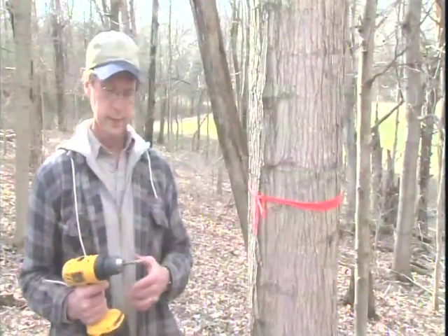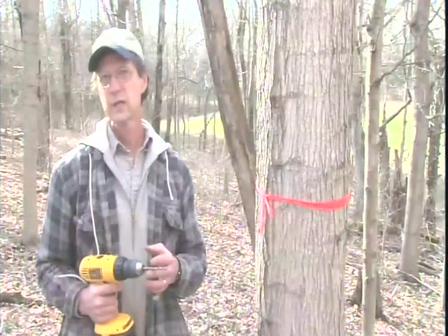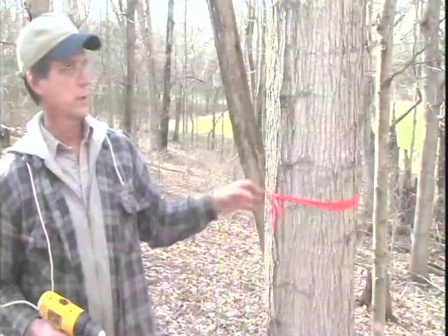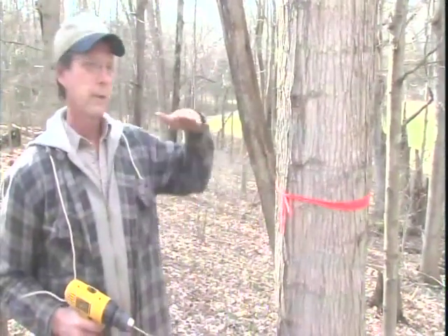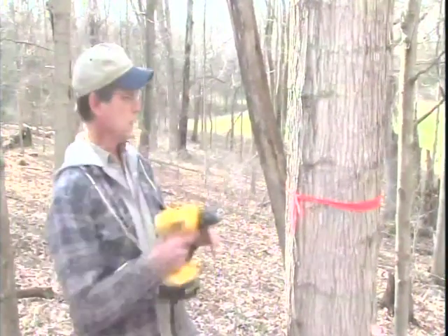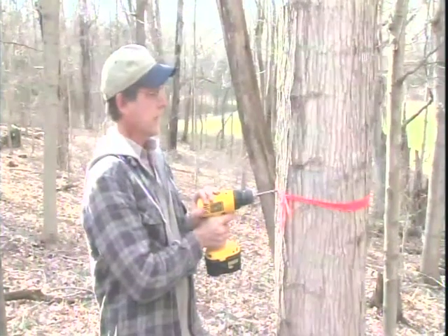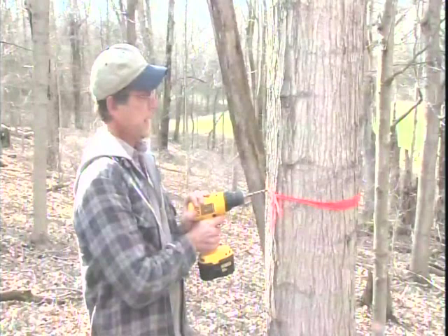To tap the trees, we use a battery-powered drill with a 5/16-inch drill bit. You want to drill your hole at about 10 degrees below horizontal — so if this is horizontal, you come down about 10 degrees — and you want to drill into the tree about an inch and a half.